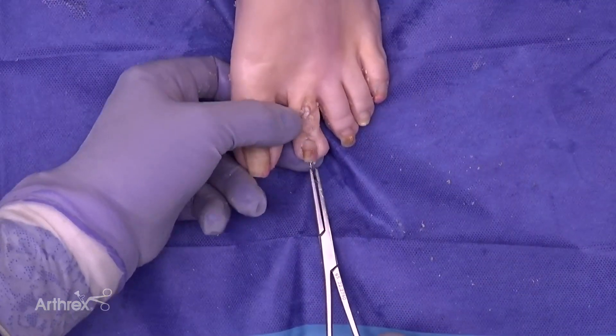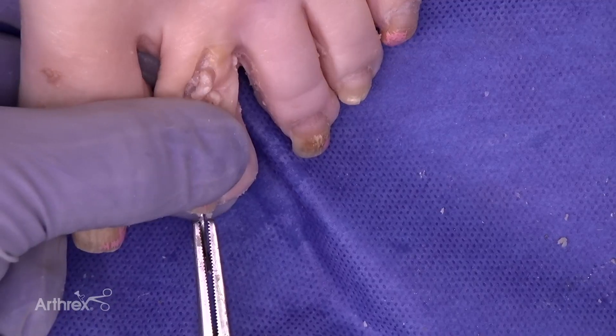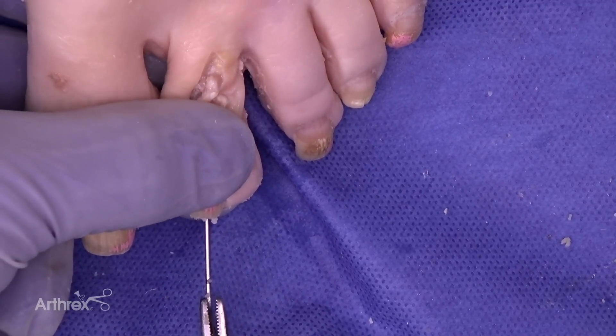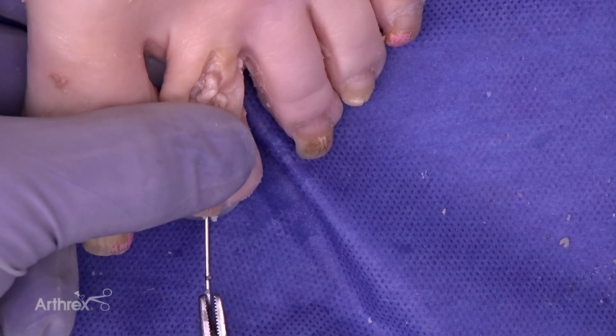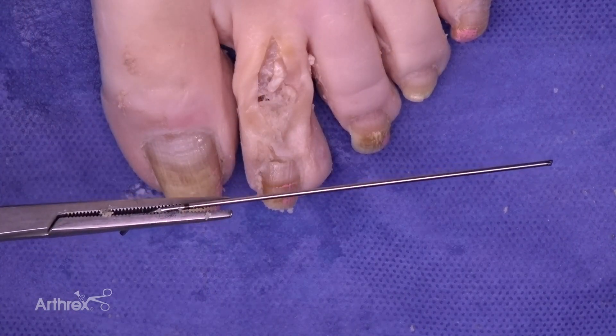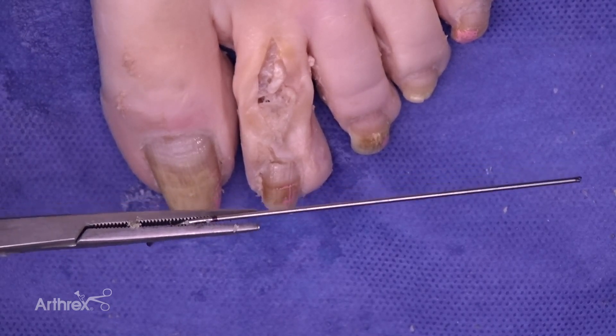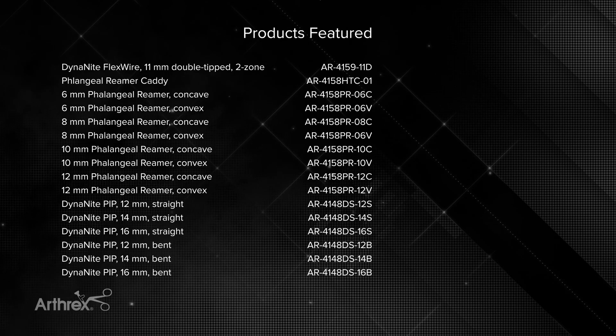When removing the wire in the clinic, all we need to do is clamp it as we normally would and pull it straight out. We will be able to see that the wire is straight as opposed to being bent, even though we manipulated the second metatarsal phalangeal joint. This minimizes the risk of having to remove bent or broken wires, which is a significant advantage in this procedure.